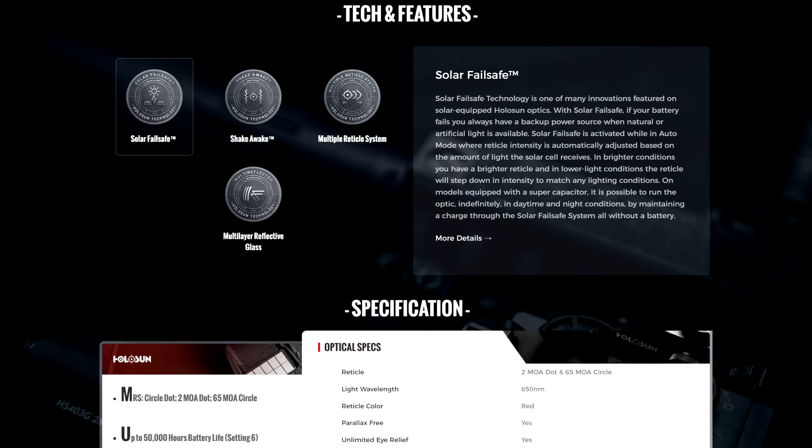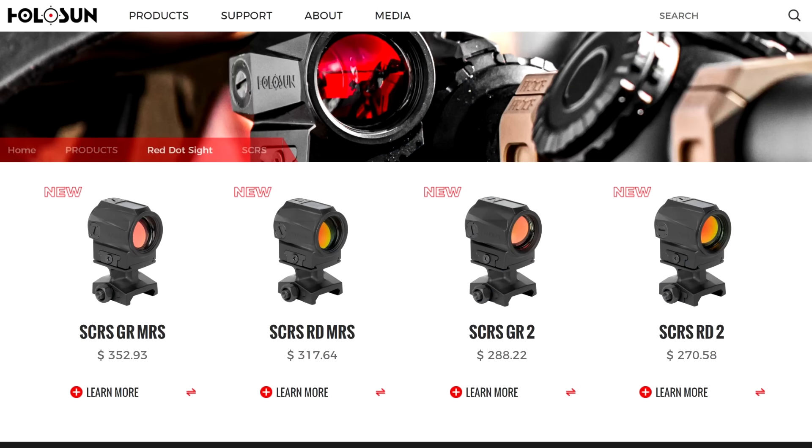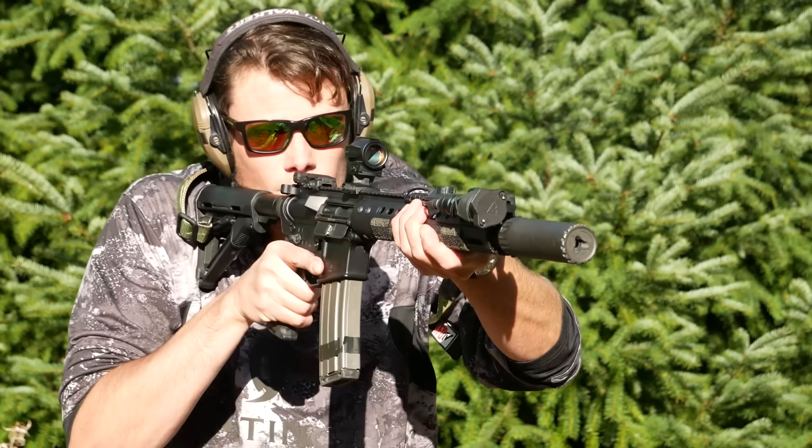I think the confusion among buyers is that they think that the regular Holosun solar mode is this supercapacitor mode, even though it's really only available on a very small number of their optics. But the new SCS and SCRS are optics that actually work the way people want — or think — the other Holosun optics should operate.